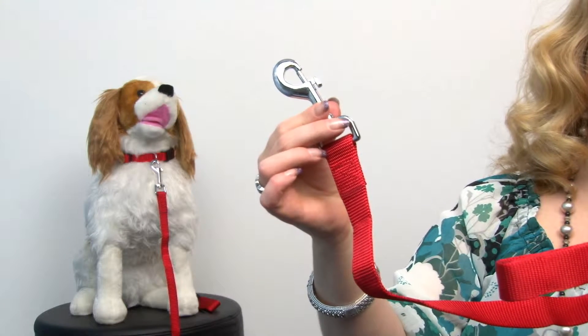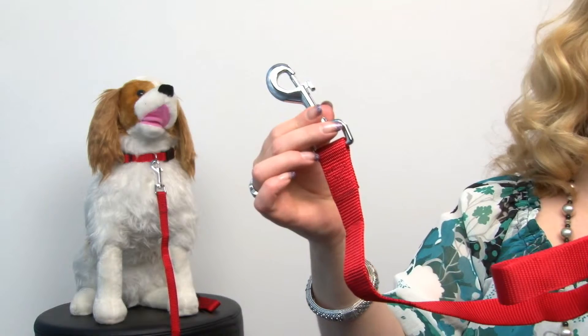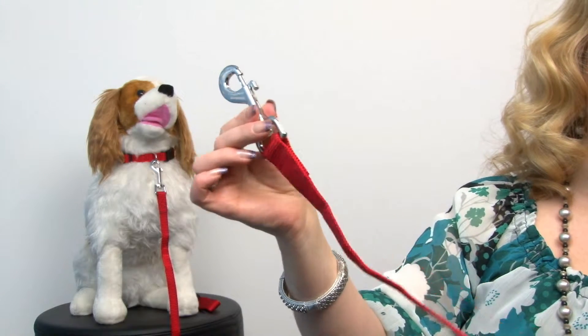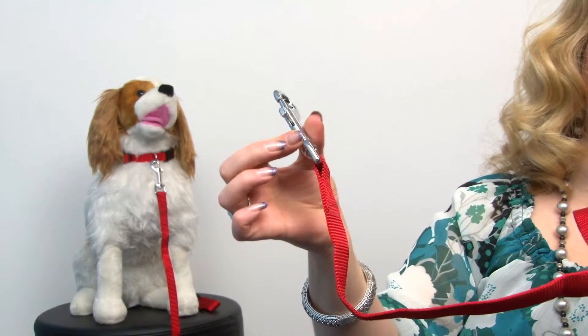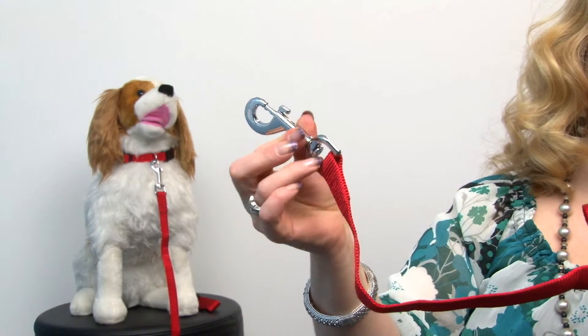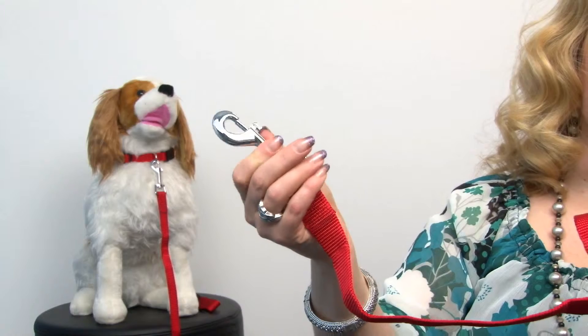So you can have a great leash at every exit, in every car and always be prepared for when you're ready to go with your pet. It features heavy duty nickel plated hardware that swivels, and it's a great value.